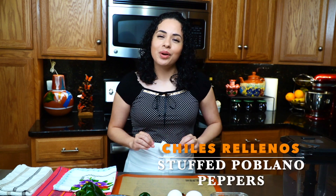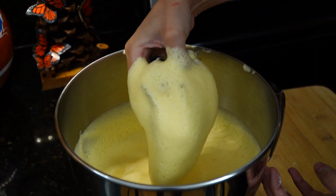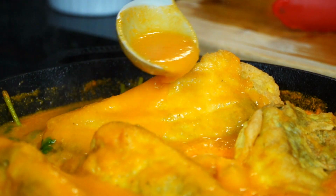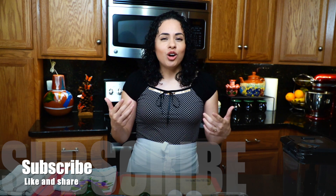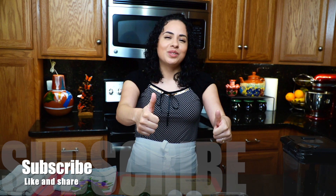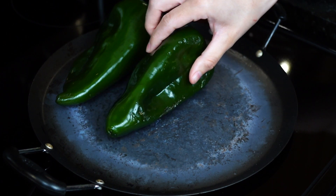Hi everyone and welcome to my kitchen. My name is Rosanna and today we're going to be making chiles rellenos. We're going to stuff these peppers with Oaxaca cheese, coat them in whipped airy eggs, and drench them in a delicious tomato sauce. Before we get started, if you enjoy my recipes consider subscribing, give us a big thumbs up, and click the notification bell.